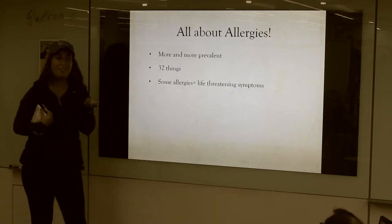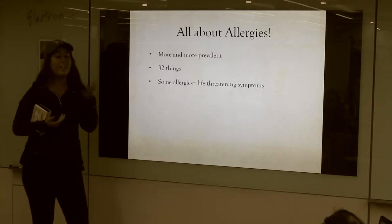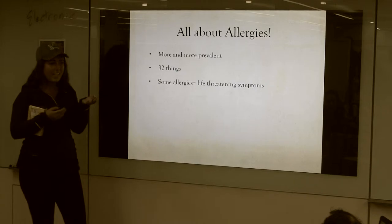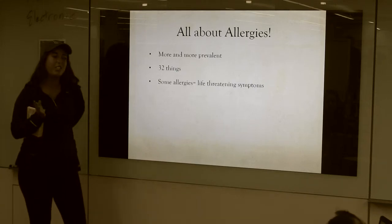About five years later, they came out with more things that I could be allergic to, so I went back for a second test and I got 32 shots on my back, and I was allergic to all 32 of them.